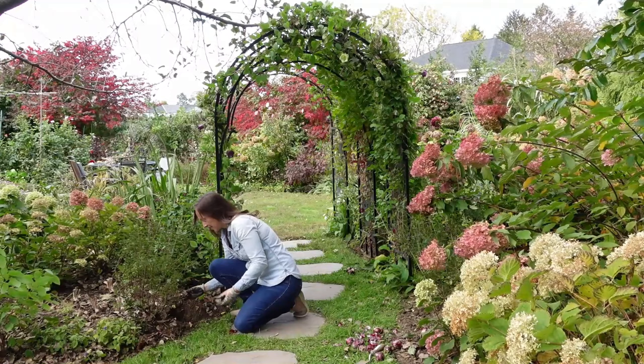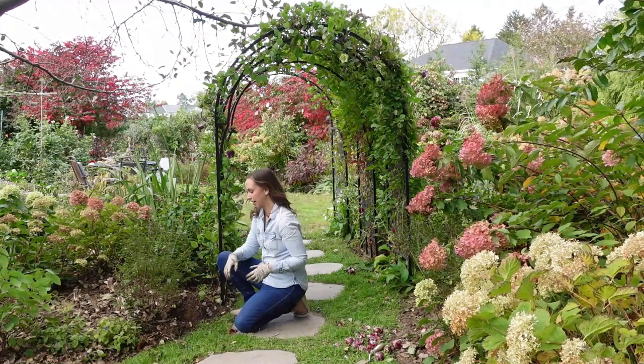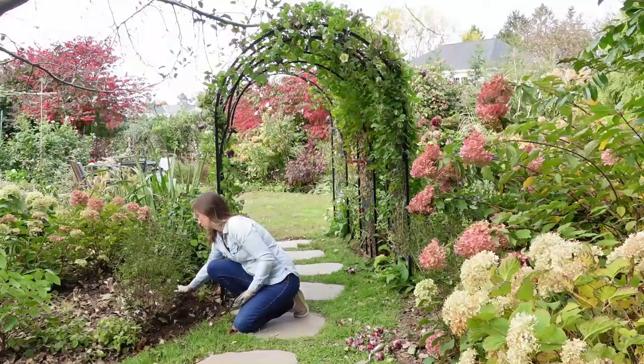They're easy to plant, they're big beautiful flowers in the spring, wonderful fragrance, and they're also deer, rabbit, vole, and squirrel resistant. Now that's definitely a bulb that I can get behind.